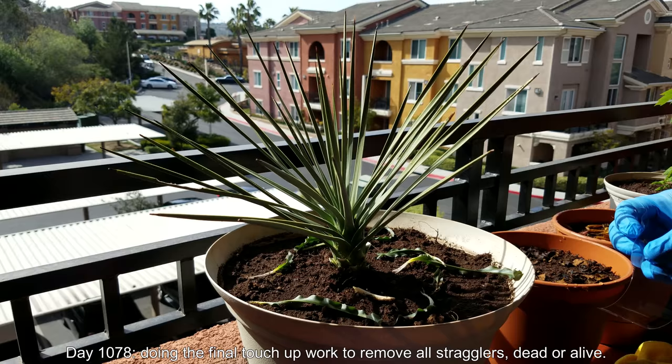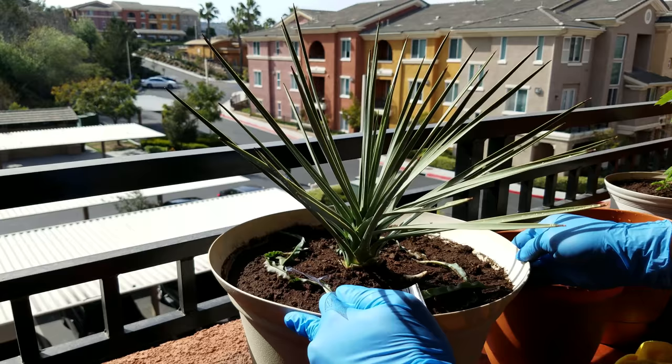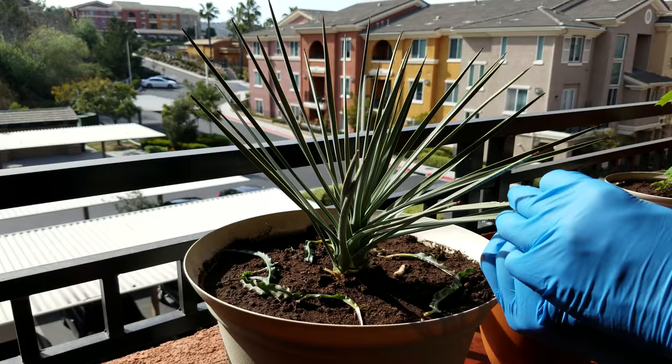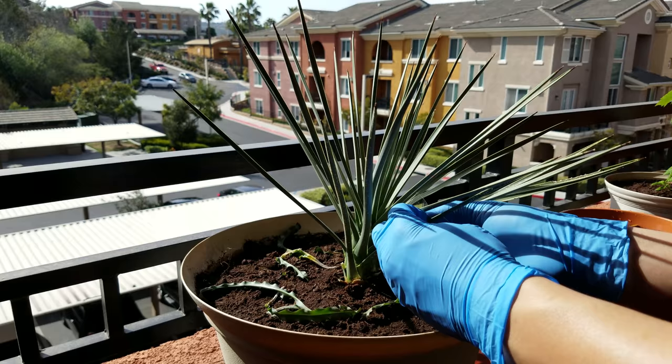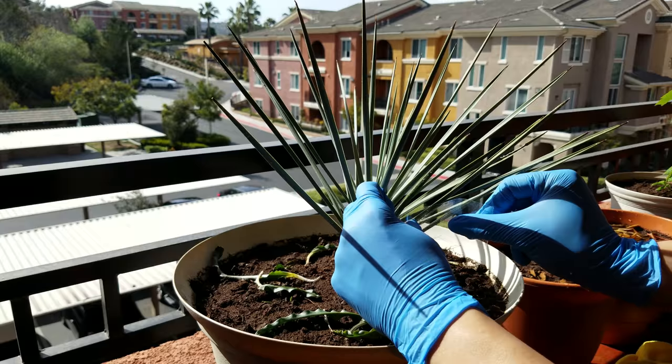On day 1078 I'm doing the final touch-up work to remove all scale insect stragglers, dead or alive. One fun fact I read is that male scale insects appear to be gnat-like insects — entirely different from the crawling armored shell pests that are the females. Some of the fungus gnats I've been seeing getting into my apartment maybe could have actually been male scale insects, looking to spread out and colonize other plants.